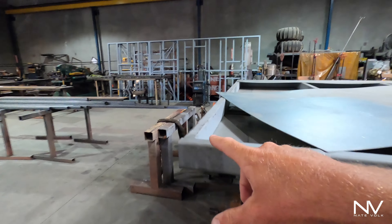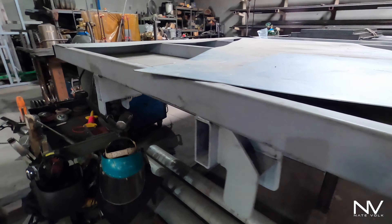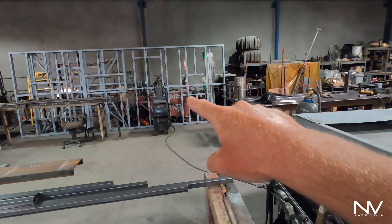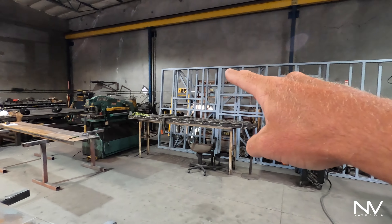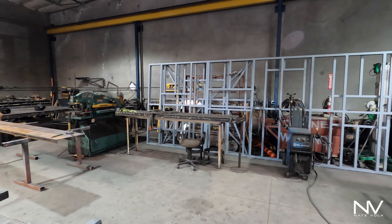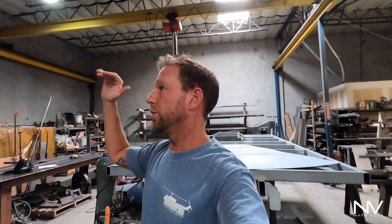What's up everybody, Nate here with another update on the build. But first I have a very important question for you guys — I am struggling with the overall height of this rig and what I should do. I'd love to know your opinion in the comments. Right now I'm sitting at 53 and three-quarters inches to the top of my frame. It's gonna sag a little once we get all the weight in, maybe an inch, maybe four.